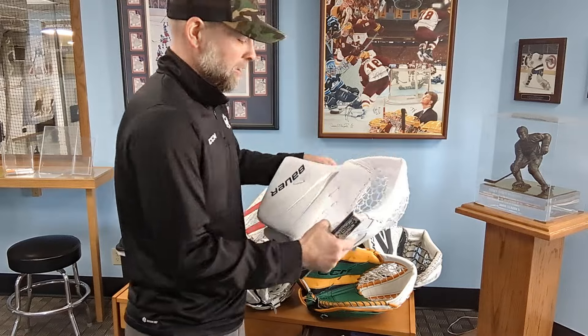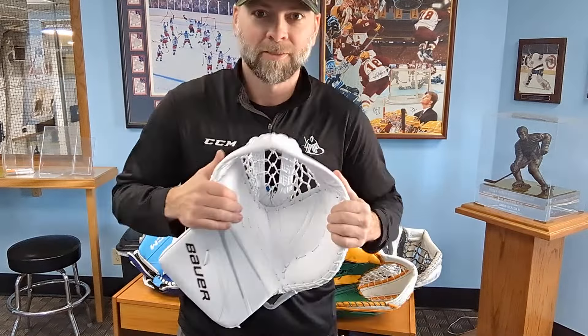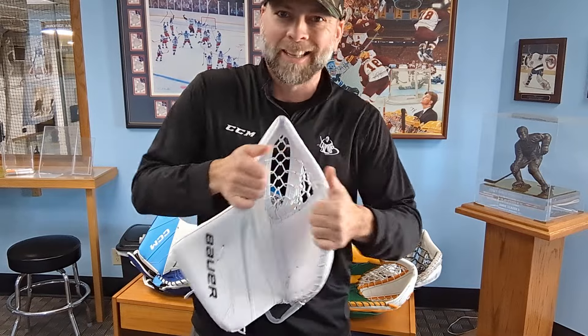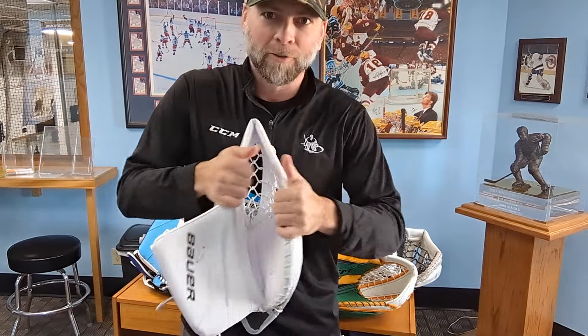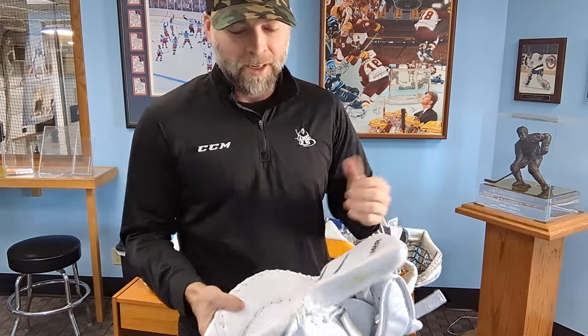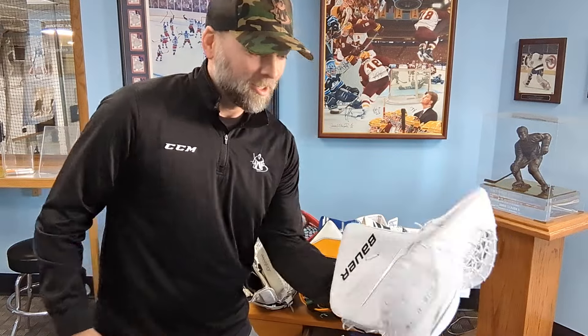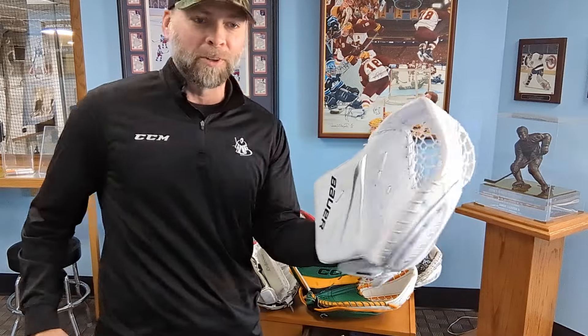Some other tips: sit around and open and close — do a lot of this, over and over and over, especially when you get it heated up. A lot of this, and get it on the ice and play with it. Get it on your hand; keep opening and closing until your hand is tired. Just whatever motion you can do with it, get that thing moving. It's gonna break in faster.